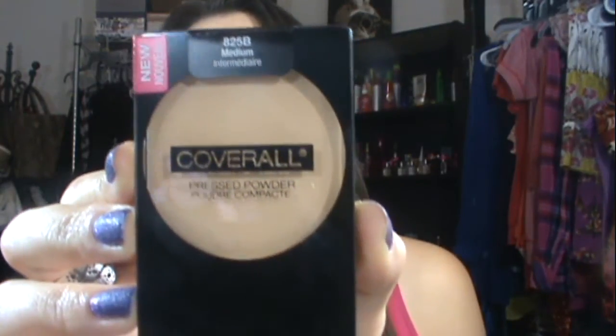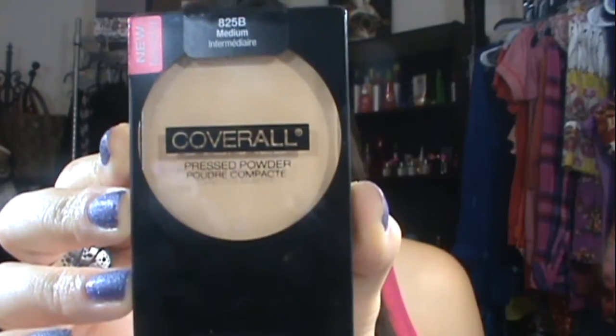Next up is the Cover All pressed powder, and my shade is medium. Likewise, this has a yellow undertone to it. With the powders, I thought it was funny because most of the powders had yellow undertones and there were very few with pink undertones — so it was the opposite.